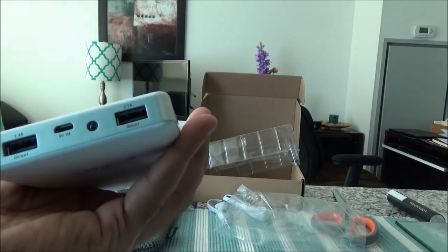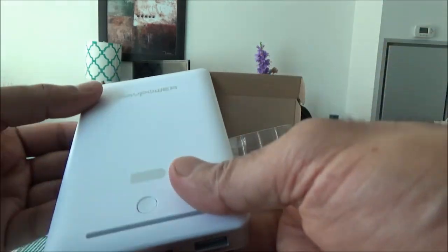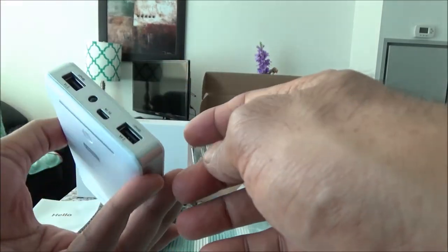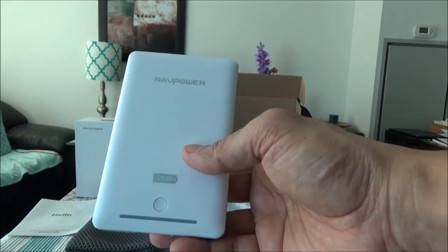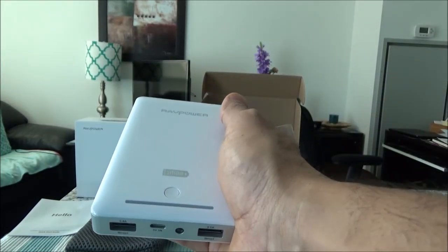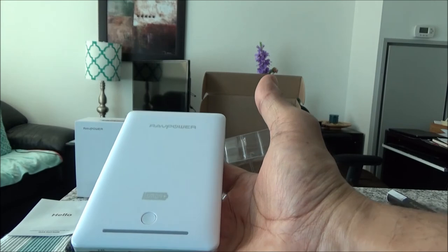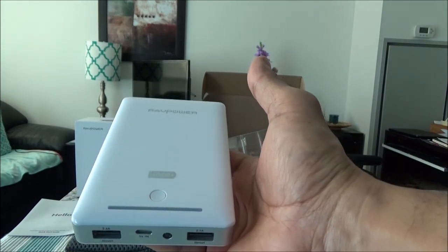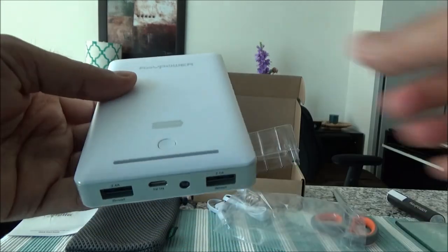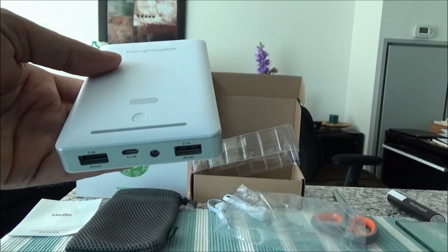The design is neat — I like the way it looks, although it's white so it might get a little dirty, but that's not a big issue. It doesn't have any cheap feeling when you hold it in your hand; it has the feeling of quality and durable built-in material, which is a very good thing.